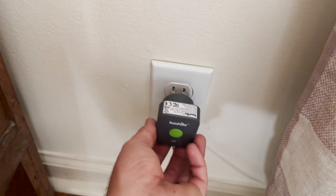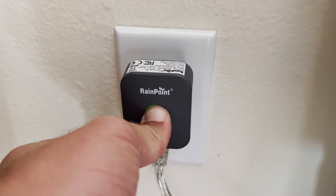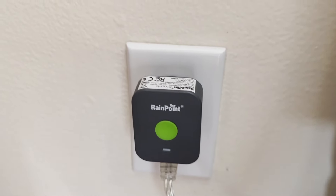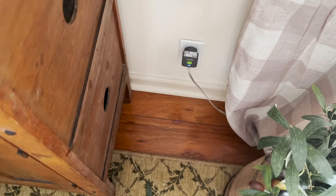This was actually super easy to set up. All you have to do is take the smart hub and plug it into an outlet inside your home, hold down that green button until it starts blinking, and this is going to connect via Bluetooth over to the portion of the sprinkler that hooks up to your spigot. Make sure that you have batteries in this and it should connect right away.